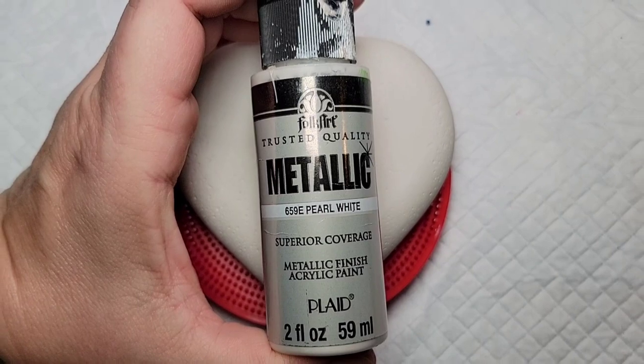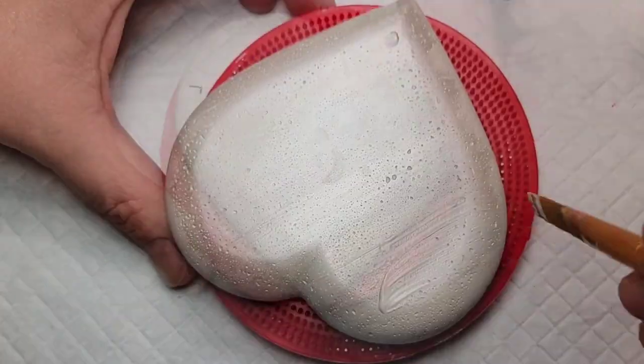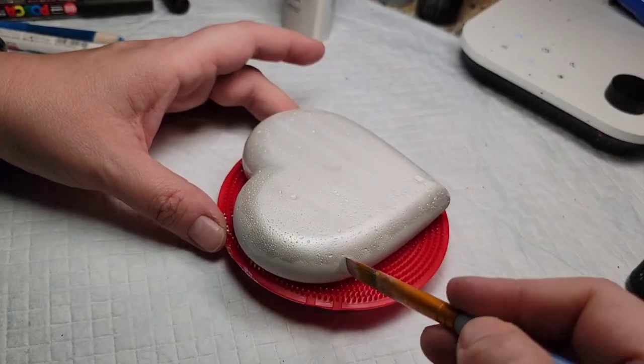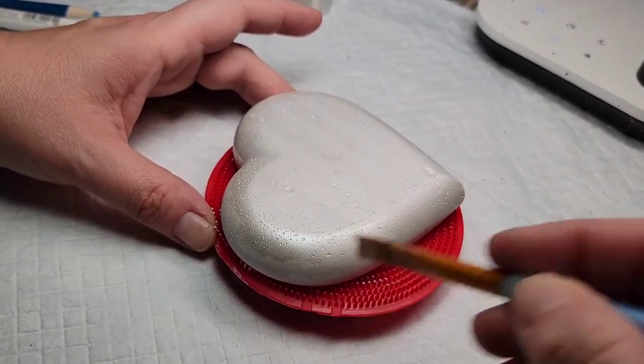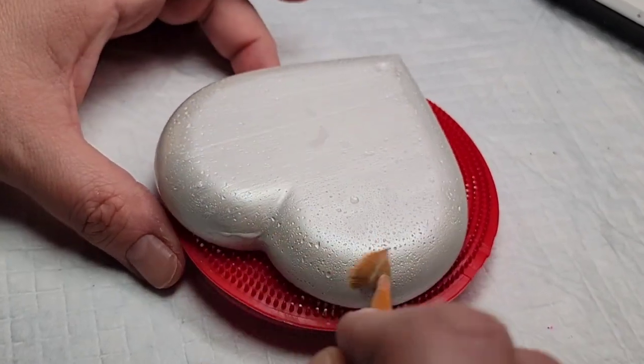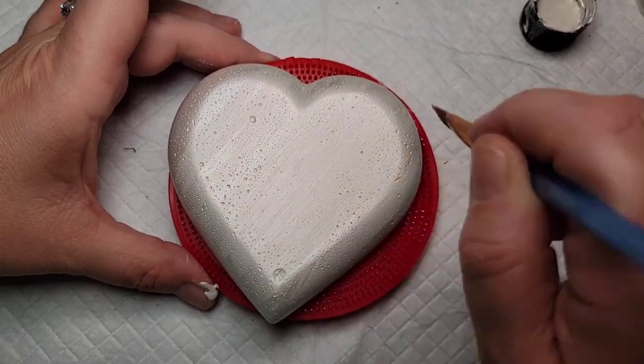Today we're going to take this homemade heart-shaped stone and cover it in metallic pearl paint — it's a metallic white paint, it's really pretty. I'll put a link in the description for the video outlining the process of making your own stones if you're interested. One thing I wish I would have done before I started is used my spackle trick to fill in some of the air bubble holes that you can see on this stone.